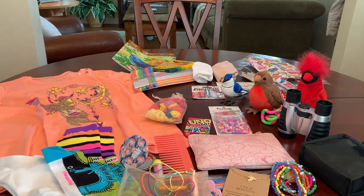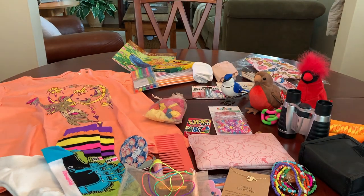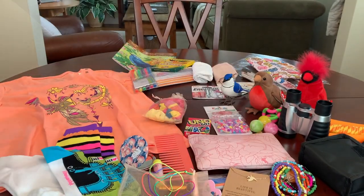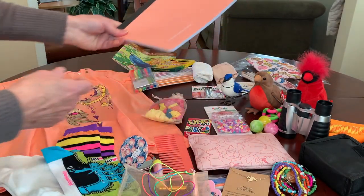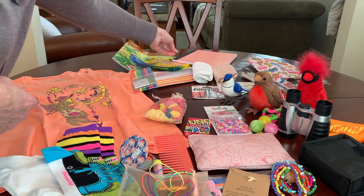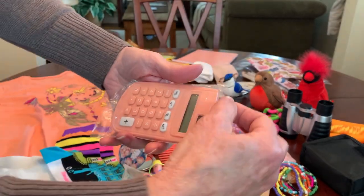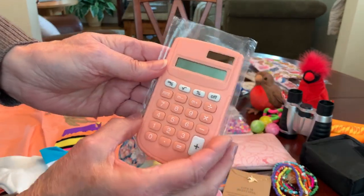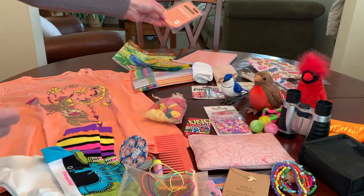She's got a jump rope for a little outside activity, and three bounce balls in some pretty colors. She's got a peach composition notebook from Dollar General — I got it on clearance after back to school — and a matching peach solar calculator, also from Dollar General on clearance for about a dollar last year after back to school.